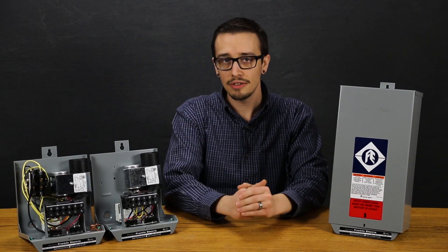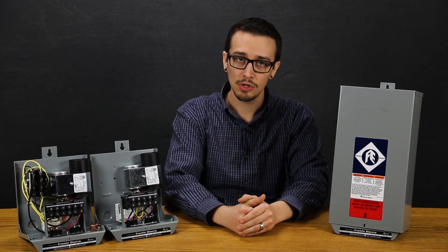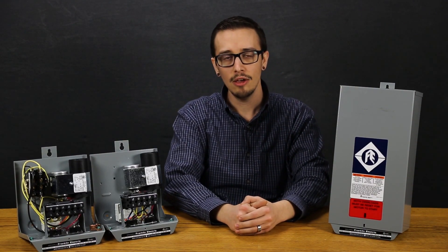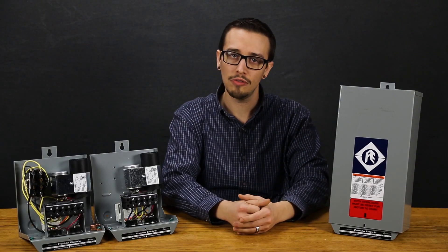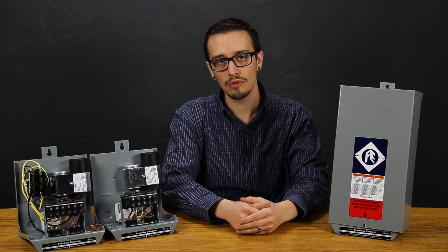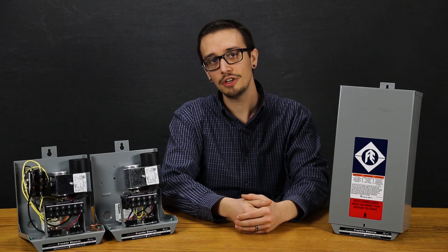You can find these control boxes as well as other great products on rcwurst.com. If you have any questions about what we talked about today, please leave those in the comments below. If you enjoyed the video or found it useful, hit that like button and subscribe and we'll get some more videos out to you. Thanks for watching and have a great day.